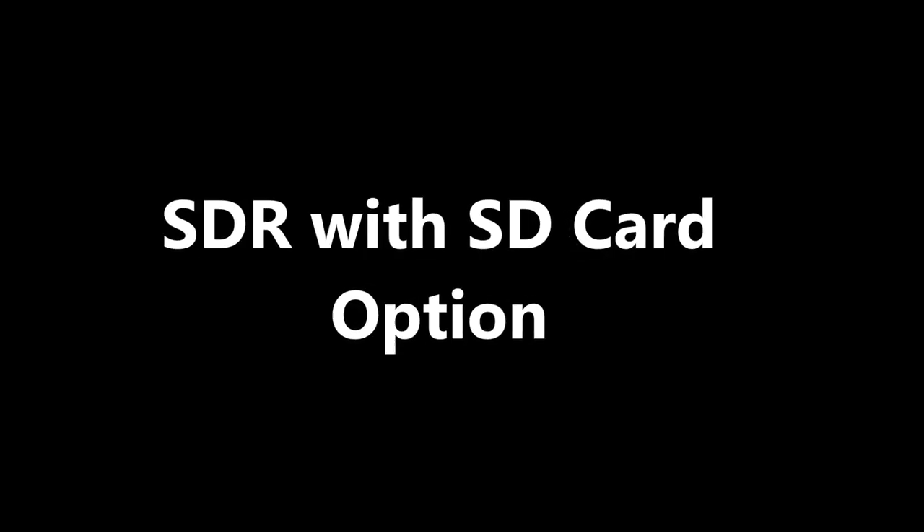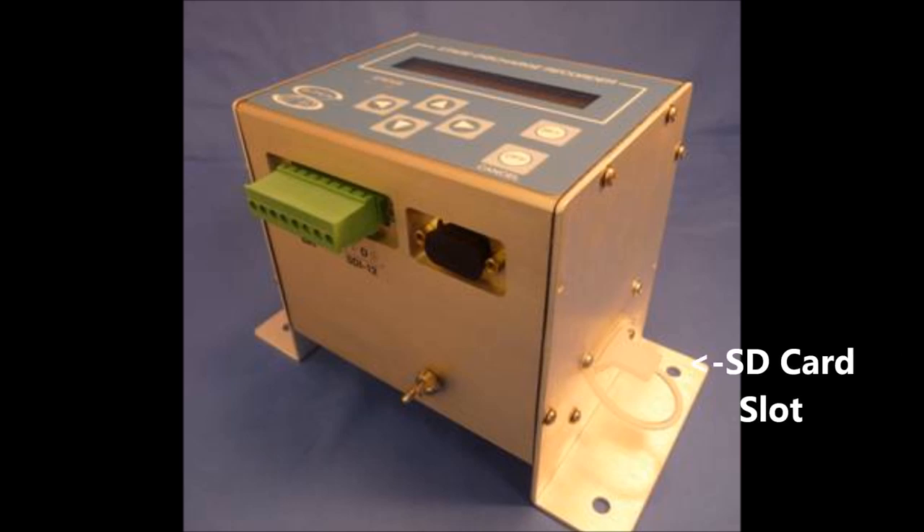We also offer the SDR with an SD card option that makes downloading the data very easy — you don't need a computer out in the field.